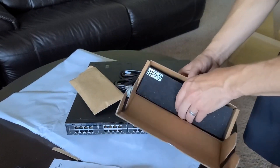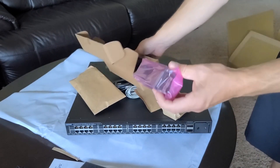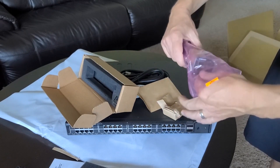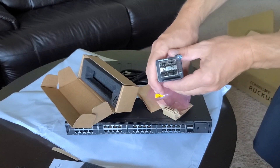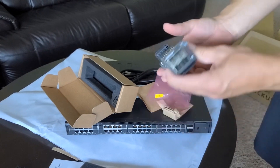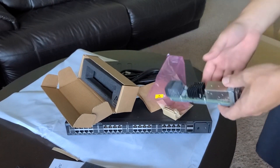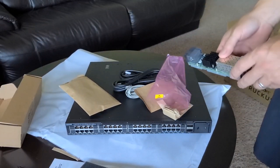Lastly — this is optional but it came with this unit — a four by ten gig fiber module to go in that front slot. There are other modules that are possible, but this one happens to be the four by ten gig fiber. It just slides into the module slot when you take that screw out — easy as that.